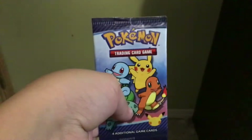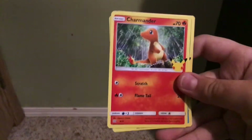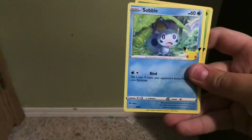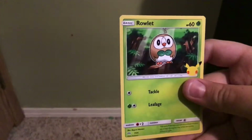We're gonna open this pack. I open them like this sometimes. Ooh, yay. I see the rare one already. Totodile, Charmander, Sawbull, and Rowlet. Nice.